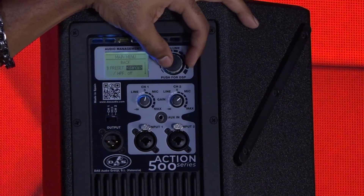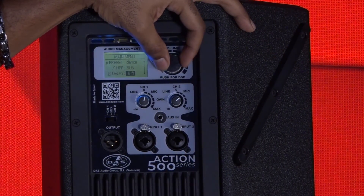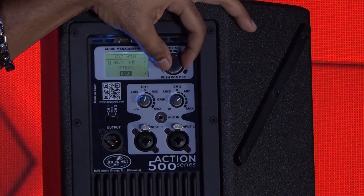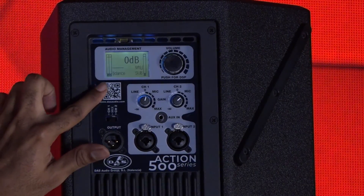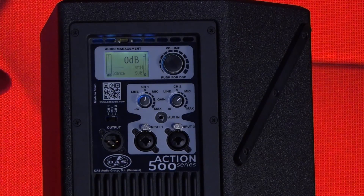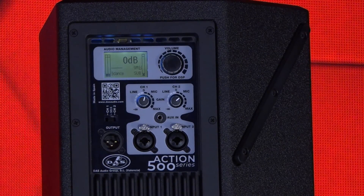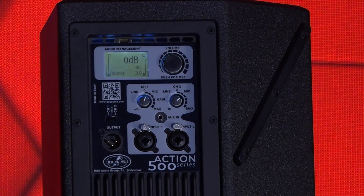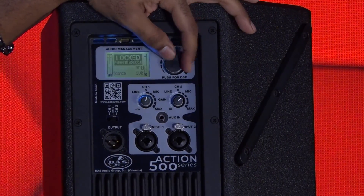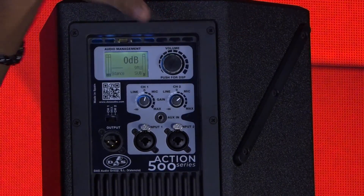I'm going to make some minor changes — switching it from live to dance mode and putting the high pass filter on as if I have a sub connected. I'll put a delay of nine feet. Now you can see all the rating information showing I'm in dance mode, nine feet of delay, and crossover for sub active. After a few seconds of not engaging the DSP or controls, the system automatically locks. To unlock it, I depress the encoder — I've turned the menu lock on but have not password protected it. If it were password protected, I would have to scroll in and input the passcode to unlock the unit.